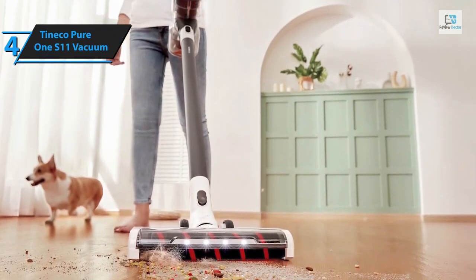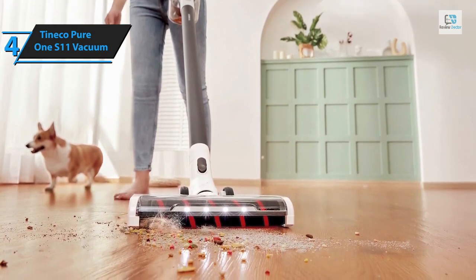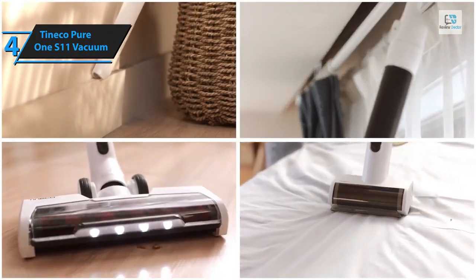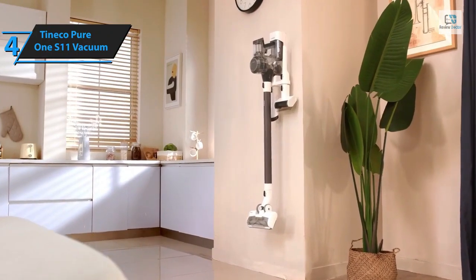On Amazon, the Tineco Pure One S11 has garnered an impressive rating of 4.4 stars out of 5. Users laud the vacuum's powerful suction, but some have pointed out the flimsiness of certain parts. However, considering its price point, the Tineco Pure One S11 offers unmatched value for its features and performance.